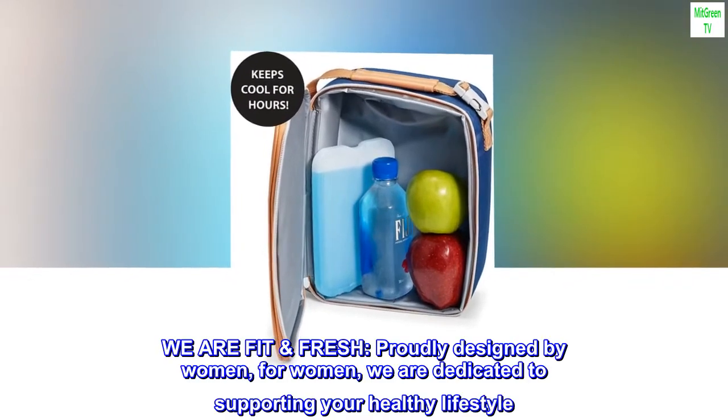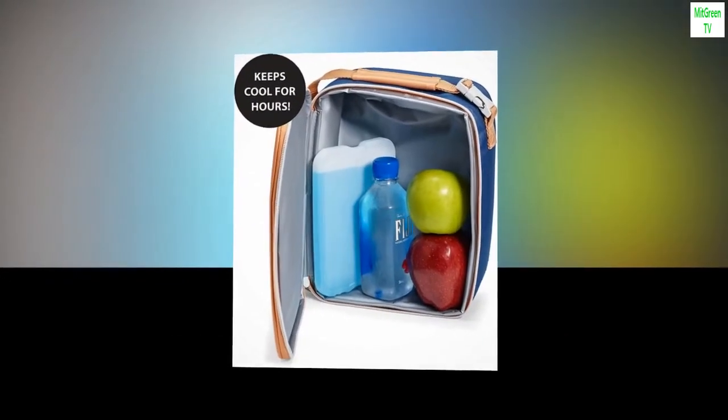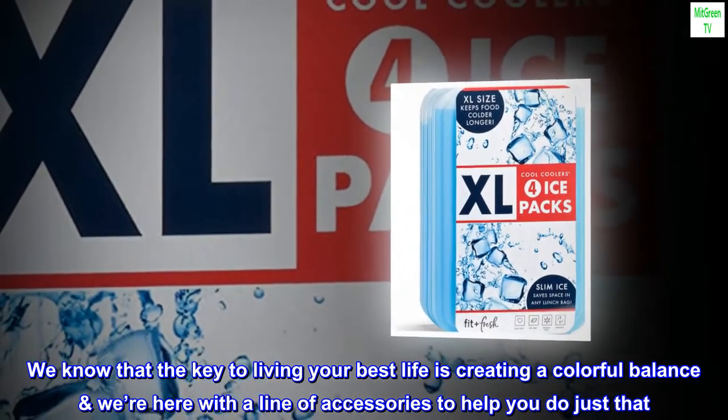We are Fit Fresh. Proudly designed by women, for women, we are dedicated to supporting your healthy lifestyle. We know that the key to living your best life is creating a colorful balance. We're here with a line of accessories to help you do just that.